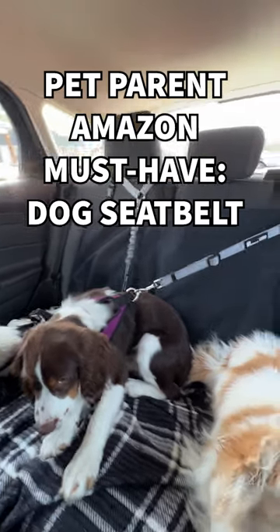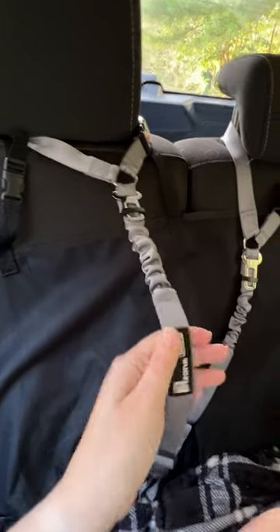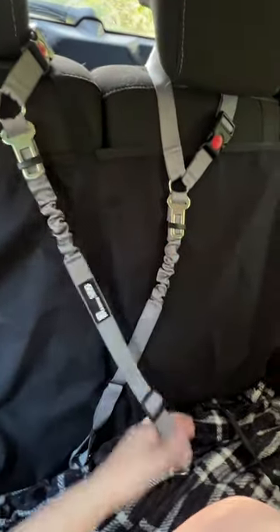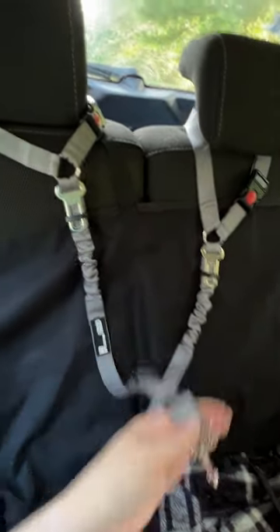You need to keep your dog safely in the backseat of your car. The seatbelt is bungee so that the dogs go to the end — they're not going to get that harsh snapback. It is an adjustable length and at the bottom it does have a swivel 360 clip that you can attach to your dog.